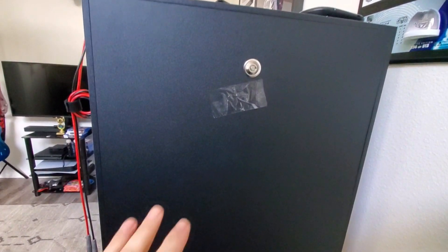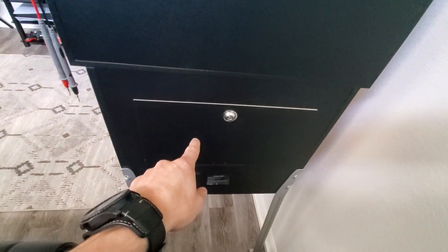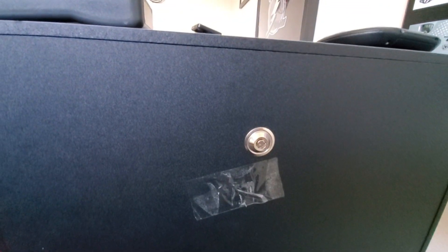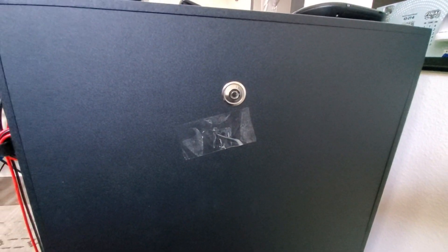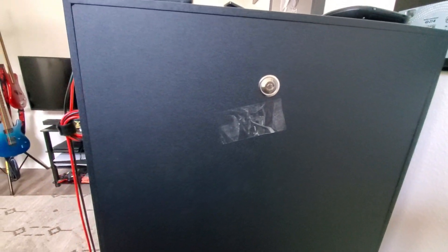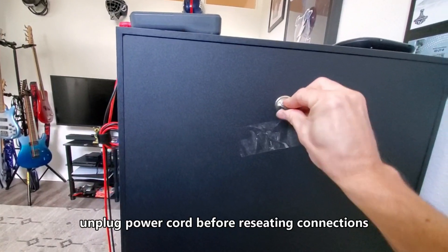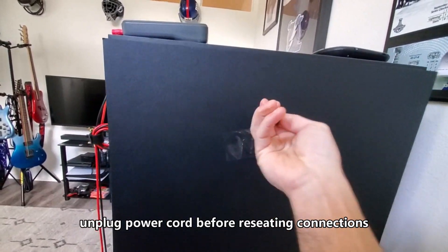So there's two different access points. You get the top from behind the back glass and you also get the cabinet access door, and it comes with a key. So we're going to go ahead and open it up and I'm going to show you the inside and check some voltages to properly troubleshoot your Legends Pinball.